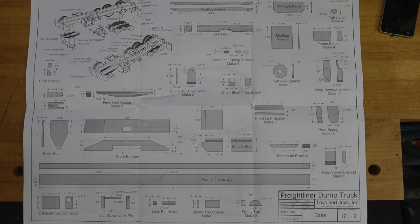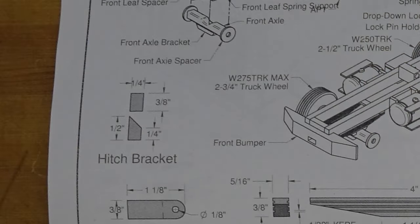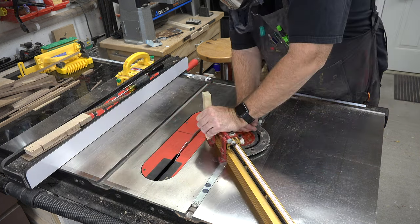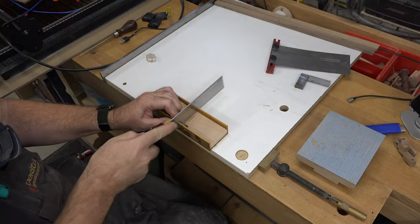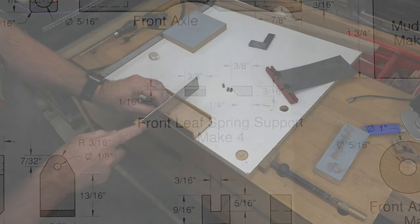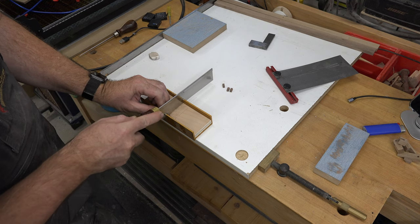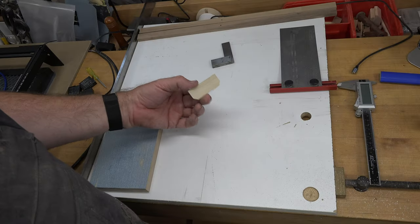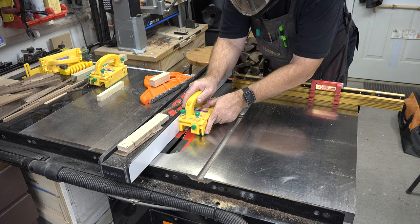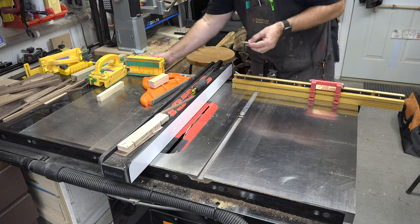We have some small pieces on print number two that don't need a full demonstration. The hitch bracket is a quarter inch by quarter inch by half inch long with a 45 degree angle on one end — cut the quarter inch by quarter inch stock, cut the 45 degree angle first, then use a miter box to cut it to length. Same process for the front leaf spring supports: cut the angles first on the three-sixteenth by three-sixteenth pieces, then cut them to length in the miter box or with the small parts cutting jig.